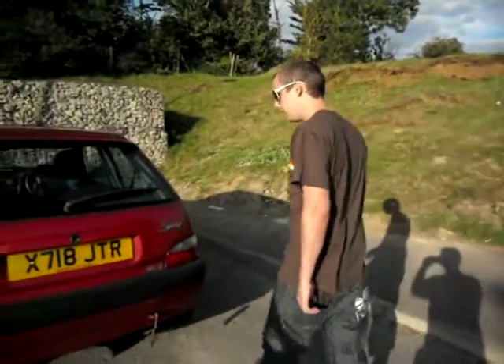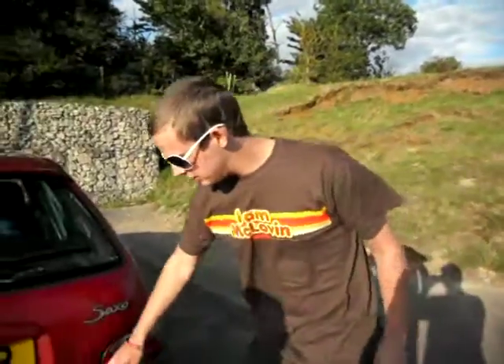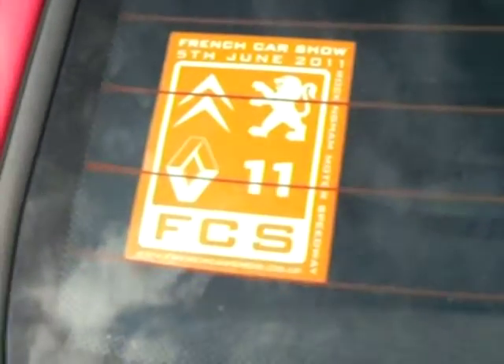This is my Saxo VTR. As you can see, it's got a Saxo-spec sticker on here — everyone's got them, that's the cool thing to have. We've got the French Car Show 2011 sticker. Didn't go to that, but I thought I'd get the sticker because I'm cool.